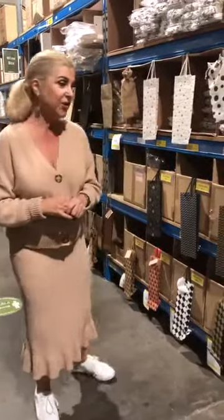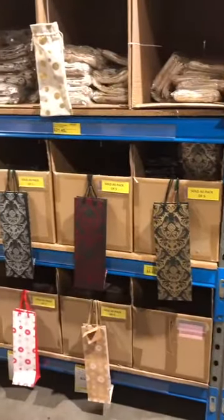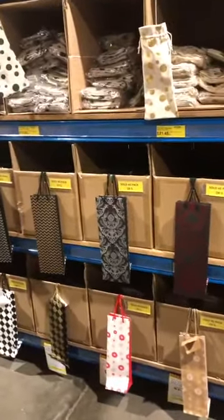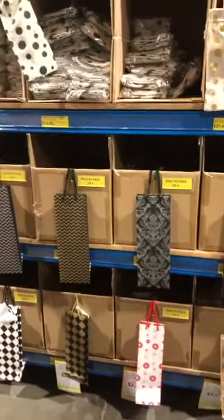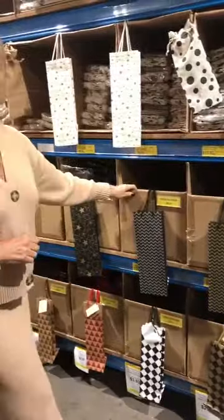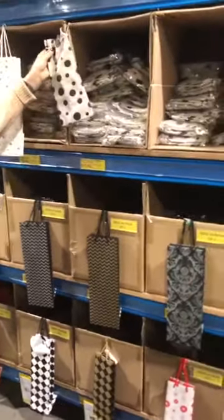So let's start off with our wine bags. We've got quite a few different styles and designs, and most of our bags are sold in a pack of five. They've got a nice strong handle that keeps them sturdy, and we've also got a few fabric pouches.